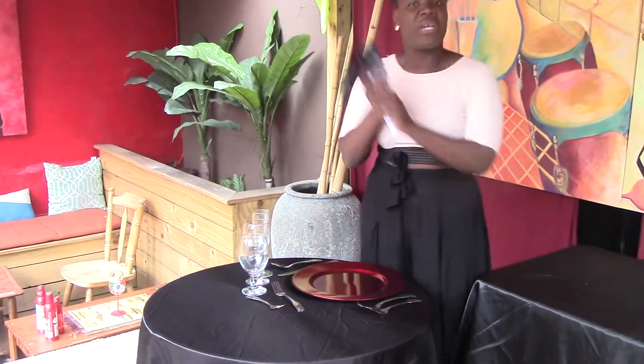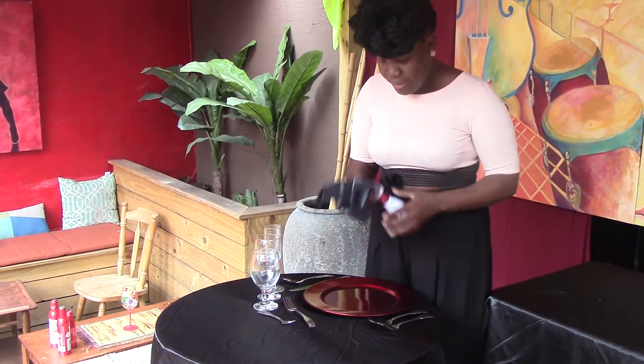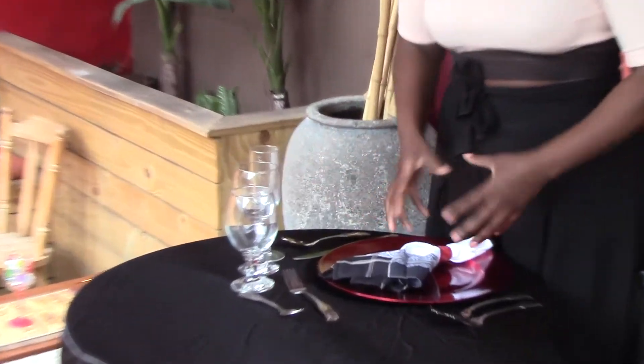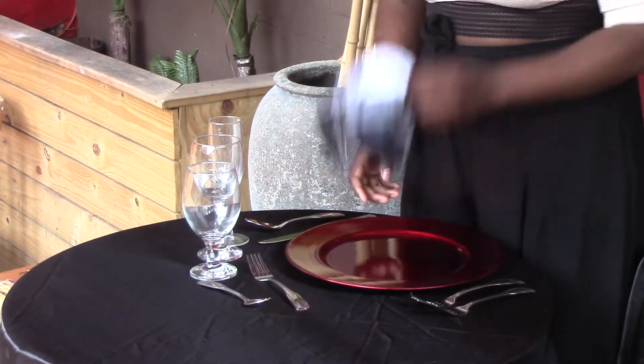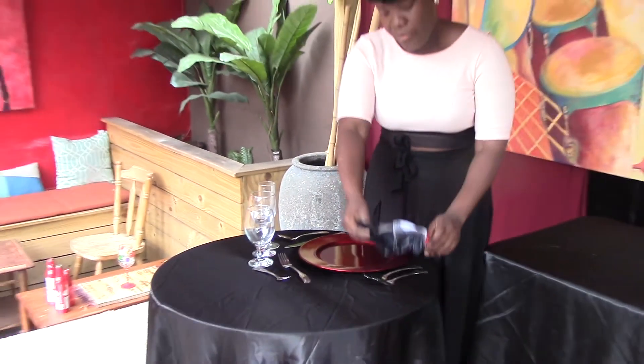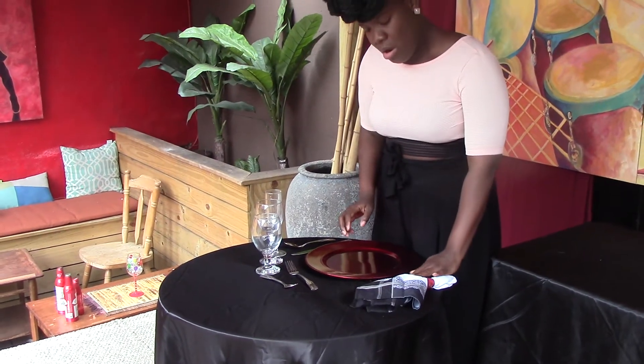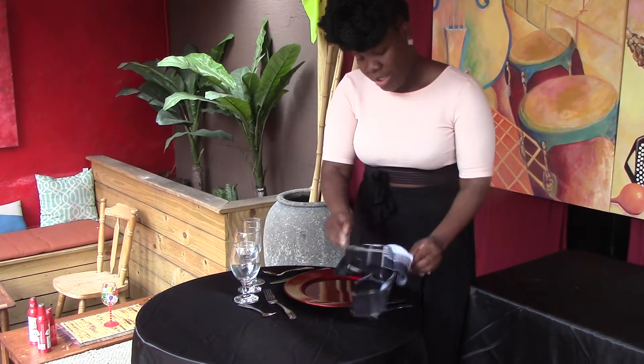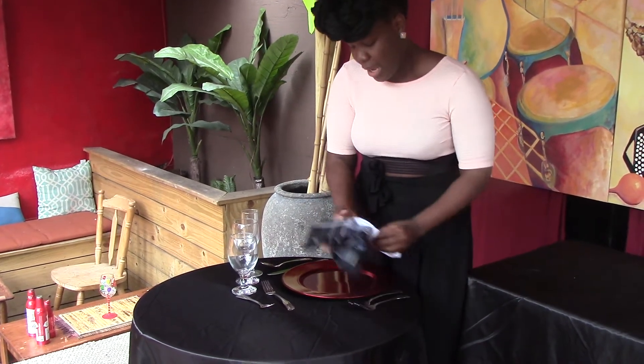Followed by our final piece, the pièce de résistance — our napkin. These days you can put it right on top of your charger plate or your bowl, whatever is in the middle. But formally or informally, it really should go to the left-hand side towards your salad fork, or your salad fork can go right on top of it.